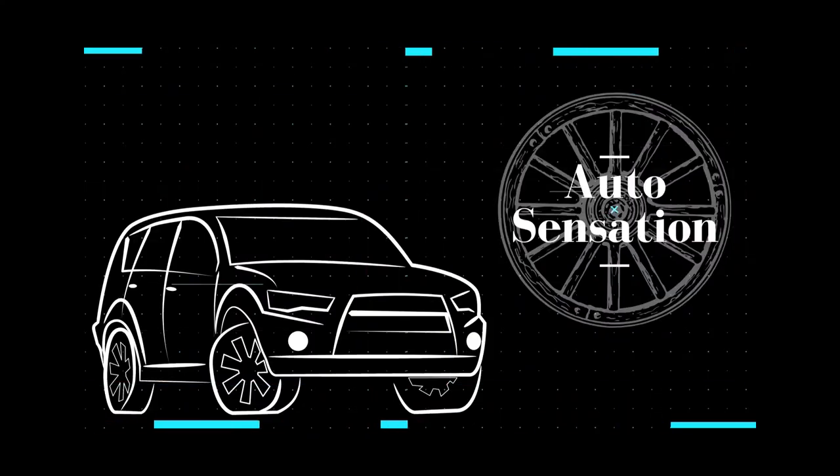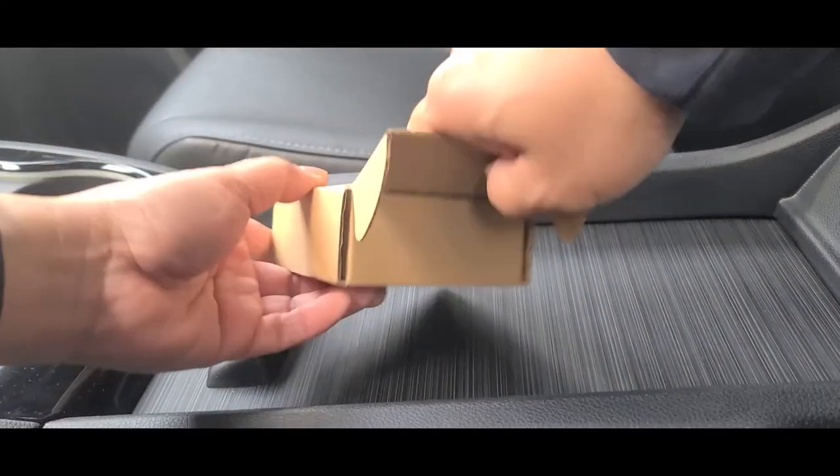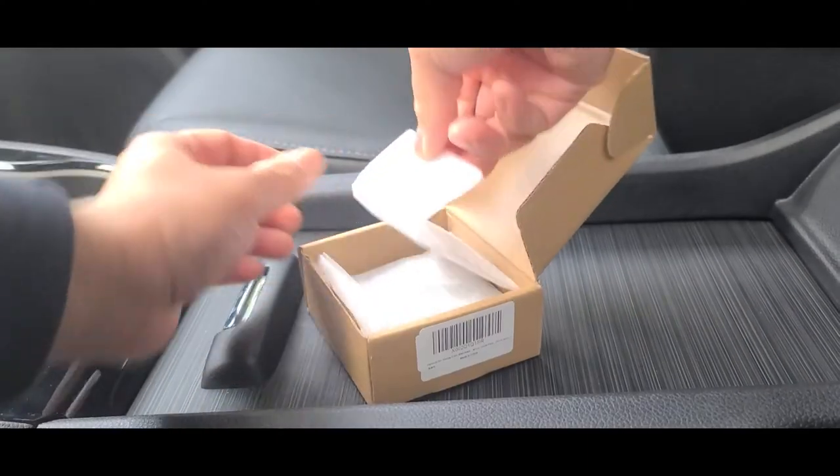Welcome back guys! In today's video, I'm going to show you how to install these stainless steel door lock covers. I just got them in today — they come in this nice box. It's a fairly simple and quick install.